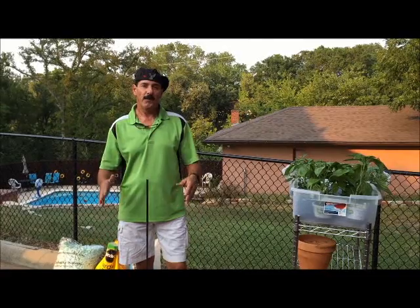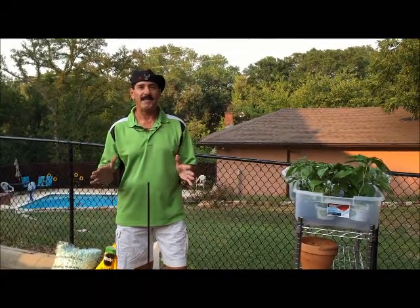Hi, my name is Robert Barnes and we're here today to build the Amazing Plant Stand.